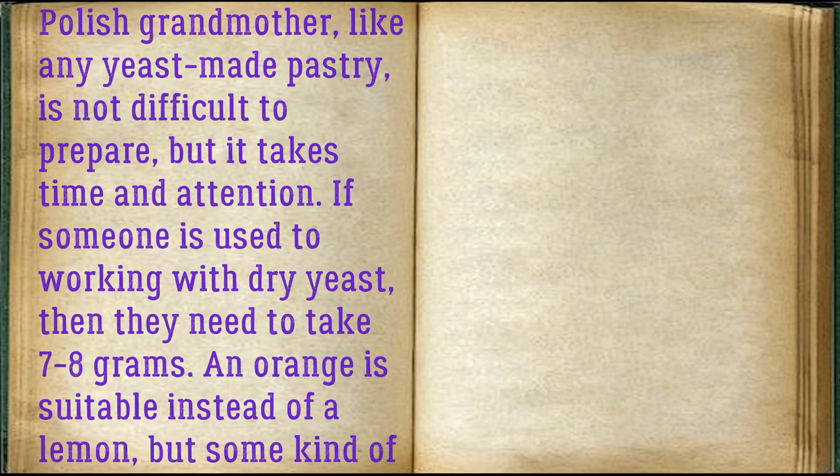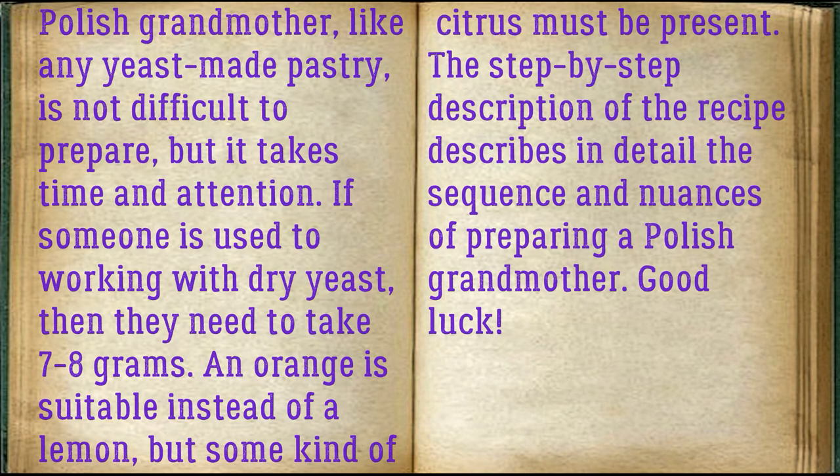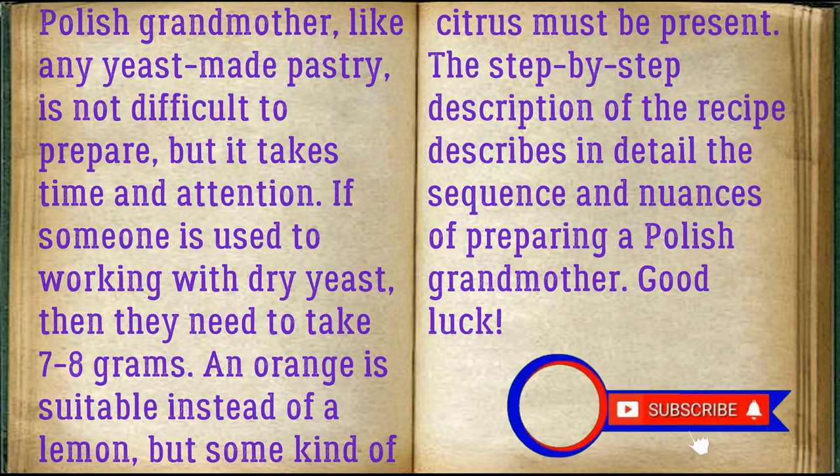Polish Babka, like any yeast pastry, is not difficult to prepare but takes time and attention. If someone is used to working with dry yeast, they need to take 7–8 grams. An orange is suitable instead of a lemon, but some kind of citrus must be present. The step-by-step description details the sequence and nuances of preparing a Polish Babka. Good luck!